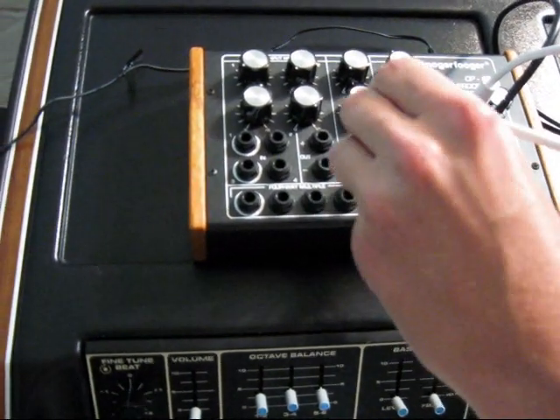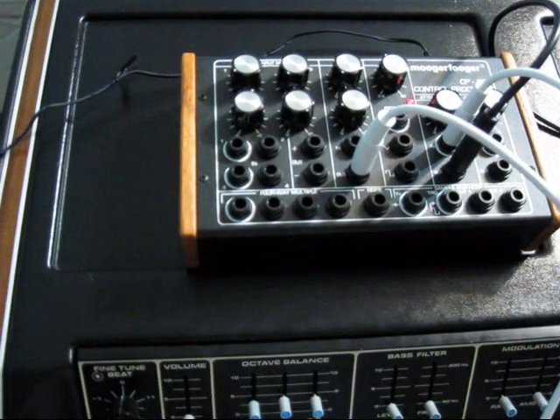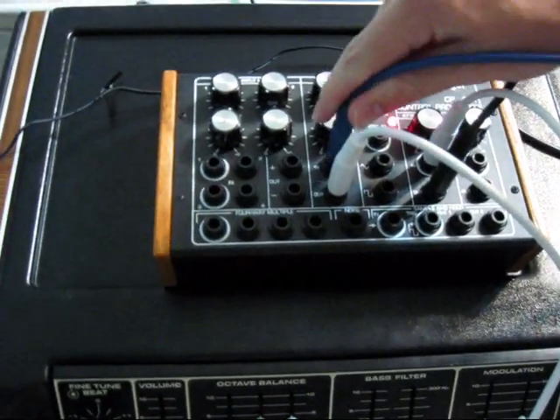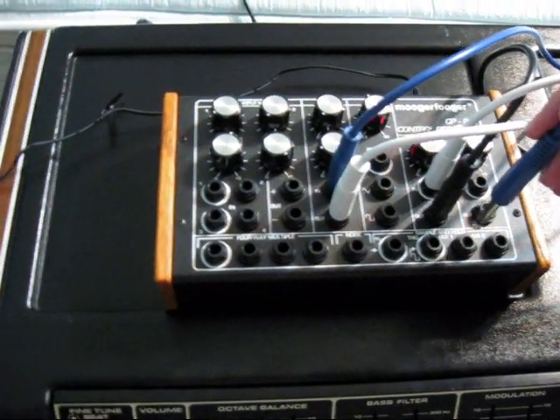Now, the lag processor — for any of y'all that does not know — it actually works like a glide on a synthesizer. It's what produces the in-between notes. So I'm going to plug that to the end, and plug this into sample and hold right here, out one.